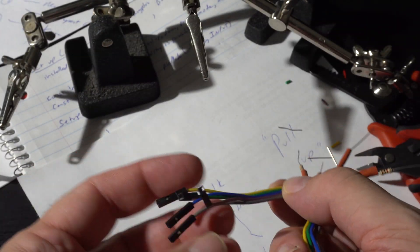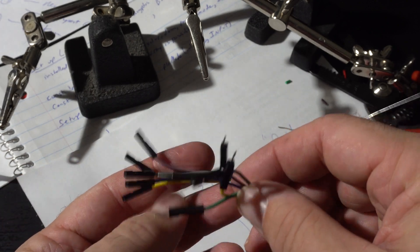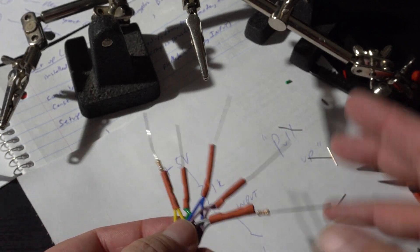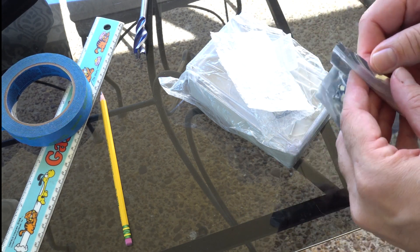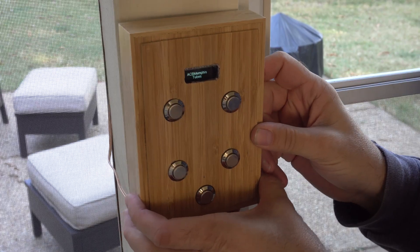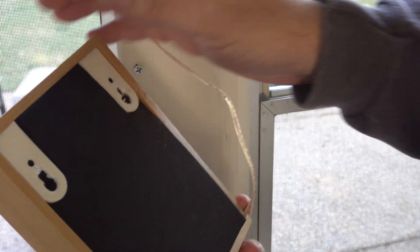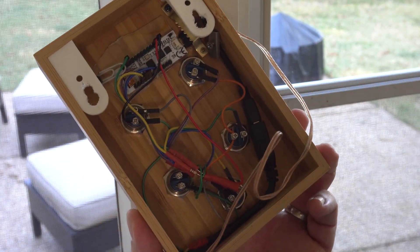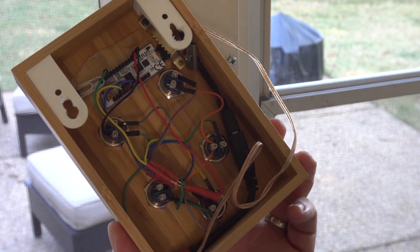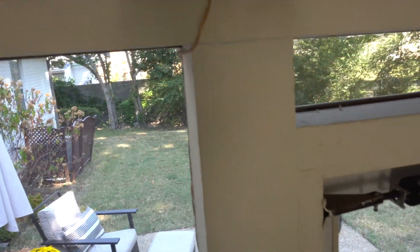Hardware configuration for this project was very simple — just use the standard pull-up resistor method as documented online, wire those resistors in using standard Raspberry Pi cables. I got the five switches as a group from Amazon, and here's what the thing looks like when you take it off the wall — it's just wired point-to-point on the back, very simple. It runs on 5 volts over a micro USB cable, so I just got a micro USB cable and extended that over speaker wire so it always has power.